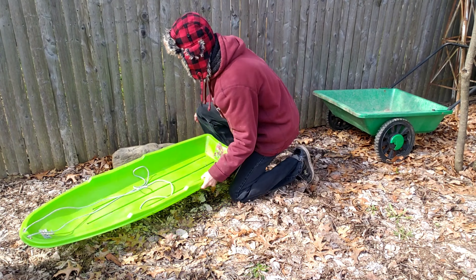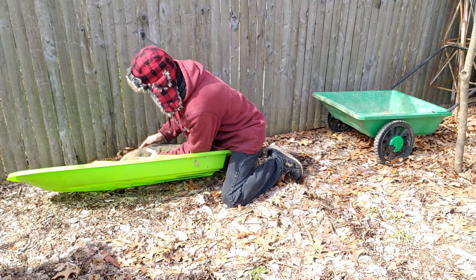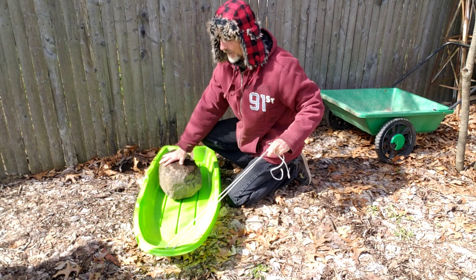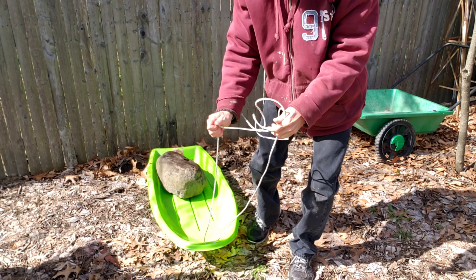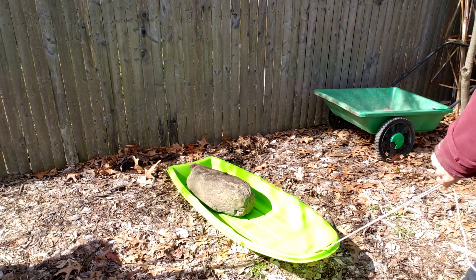Grab this rock, roll it onto the sled. I could lift it and carry it, but it's going to tire me out. This is the easiest way to do it. I could use a wheelbarrow, but this is going to be much easier.